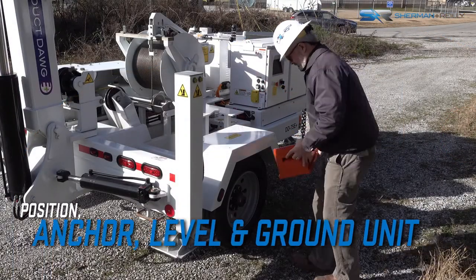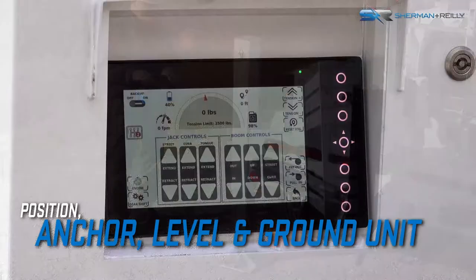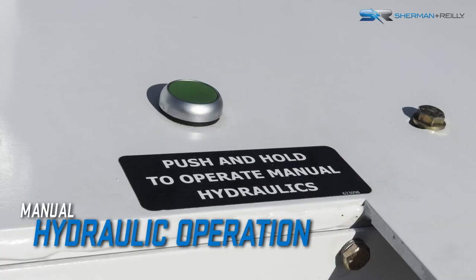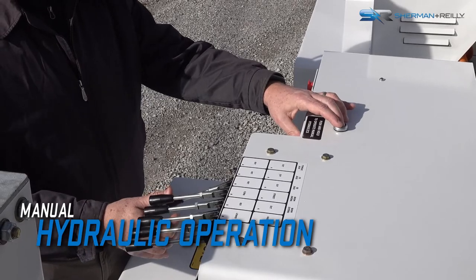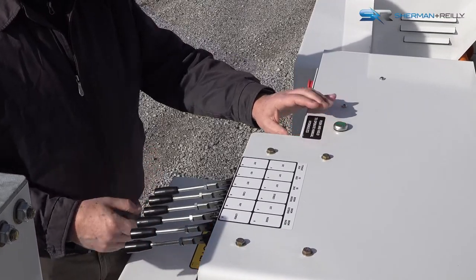Position the machine to fall within reach of the boom, then set up and level the machine. Leveling the machine can be done with the three hydraulic jacks either via the remote or from the system control panel. Manual hydraulics can also be operated via the controls located on the street side of the machine. To operate the manual controls, press and hold the green hydraulic enable button while simultaneously operating the control levers.